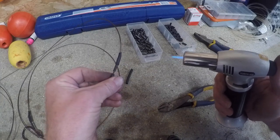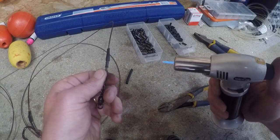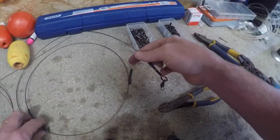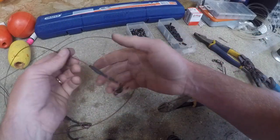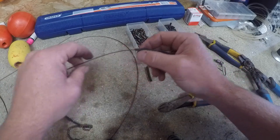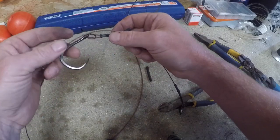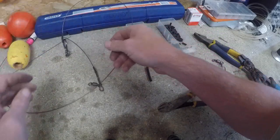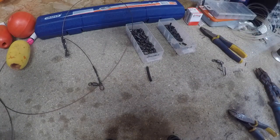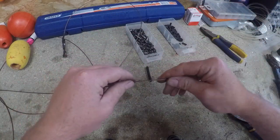Blowtorch again - just gently turning that around, try to distribute the heat over it evenly. There you go. So that's your biting trace: five feet of 480 pound wire, swivel, Flemish eye, crimp, crimp, heat shrink tubing - and at the other end heat shrink tubing, crimp, crimp, Flemish eye, hook. I like my shark traces to be 17 feet long, so we're going to take another 12 feet of wire and finish off the trace.